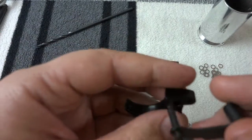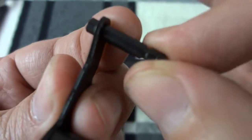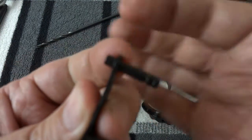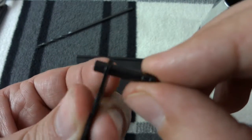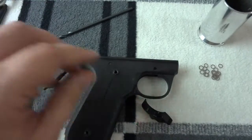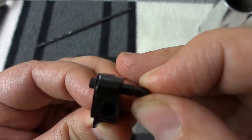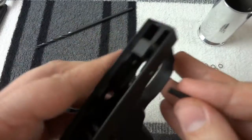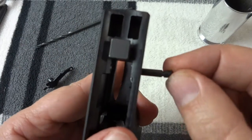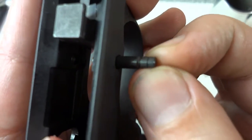Now that I have the gun apart, I wanted to demonstrate how loose these parts actually fit together. You can see a tremendous amount of play in this particular part — this is the slide release. Here's the trigger pin, and that's actually pretty tight, so the trigger itself was okay, but the pin fit in the frame has a tremendous amount of play.